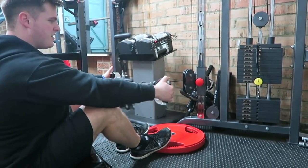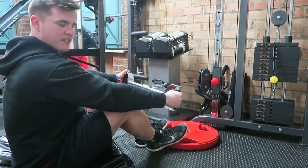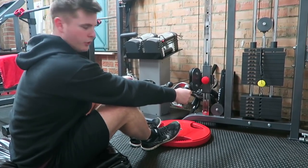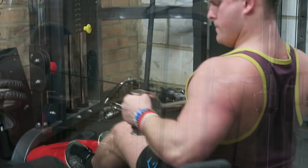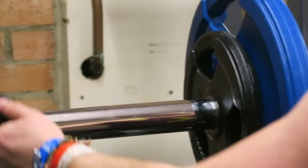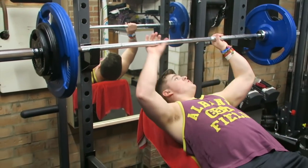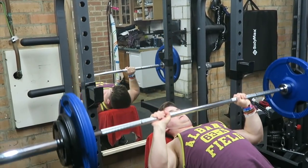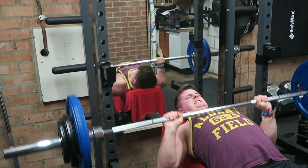Next movement is a low row. More often than not, this is done on a machine. Because we're in the home gym, we haven't got a machine, so we have to use a plate on the floor just to steady it against where you can put your feet. Using a wide grip today — a wide hammer grip, or shoe grip, I think this is called.